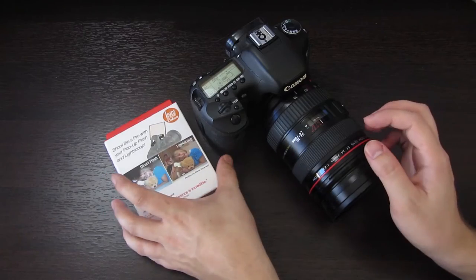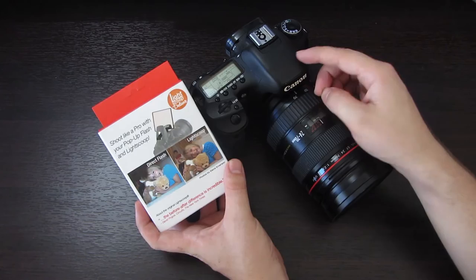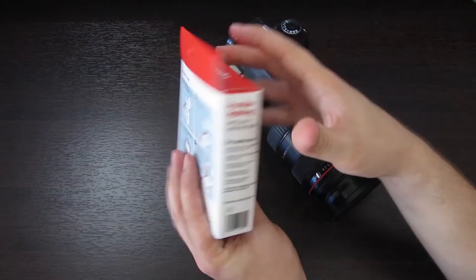Hey everyone, welcome to this review and unboxing of the LightScoop Deluxe. This is a flash diffuser reflector that basically bounces your pop-up flash from your DSLR camera and makes a more natural light rather than having direct light from your pop-up flash. That never looks good — you want something that's reflected and more diffused.